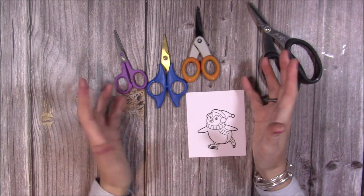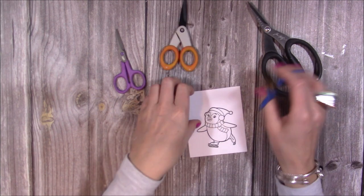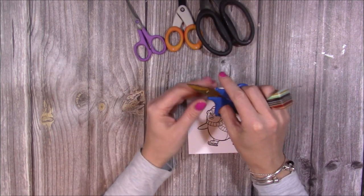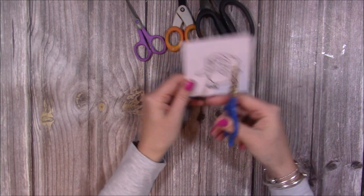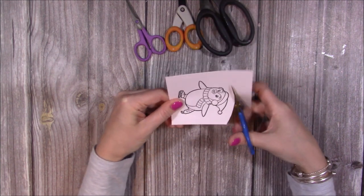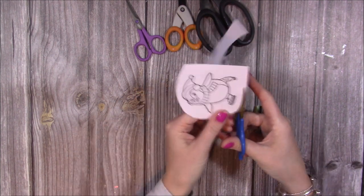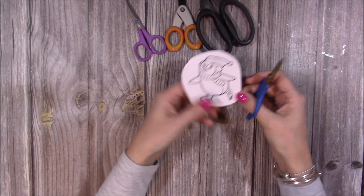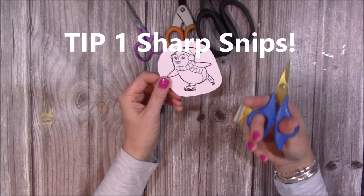I haven't really got a preference — I'm going to use these ones today. They just feel nice and they're the ones I've chosen. So get yourself a nice sharp pair of snips. You want small scissors because you want to be able to get in and out of all the little spaces that you need to cut. Now whatever stamped image you've got, if you can, cut away any excess. Just cut close to the image because all of that excess will get in the way. So my first top tip is the snips — get the right pair.